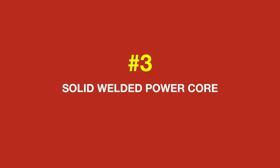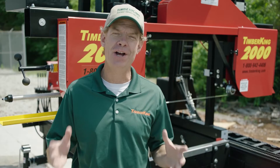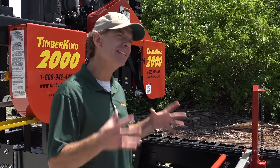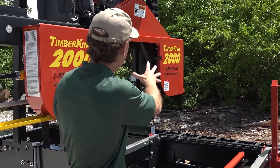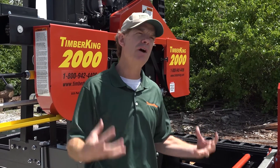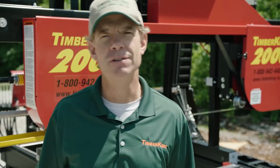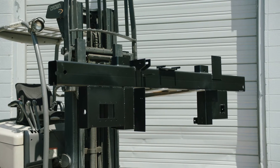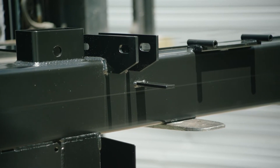Number three of the Big Three is our solid welded power core. At the end of the day, a sawmill comes down to an engine and a blade, and that's what our power core supports. It's kind of hard to see that weldment with all the covers, the blade, and the belt, so we're going to go over here and look at the piece at the heart of this third part of the Big Three. A sawmill really comes down to two things — power and a blade — and those two things come together in our solid welded big beam cutting core. That's where everything meets, that's the most important part of your mill, and that's why it has to be so heavy built. You've got your engine, your blade wheels, and your blade all coming together — there's a lot of vibration, a lot of stresses. These need to be dampened, and you need to be sure not to be depending on nuts and bolts to hold all this together.